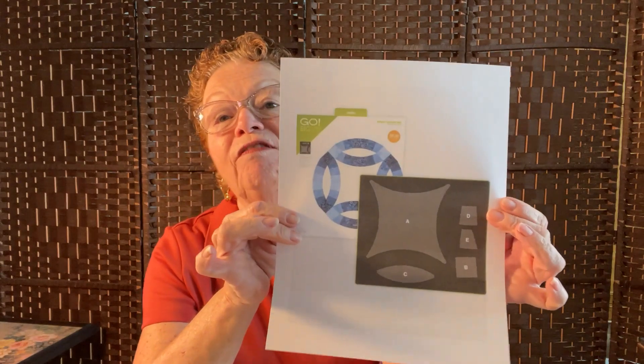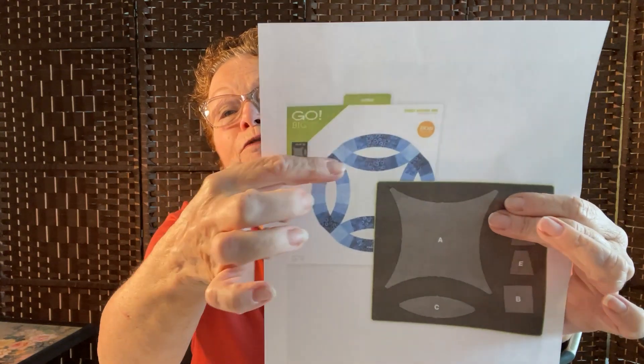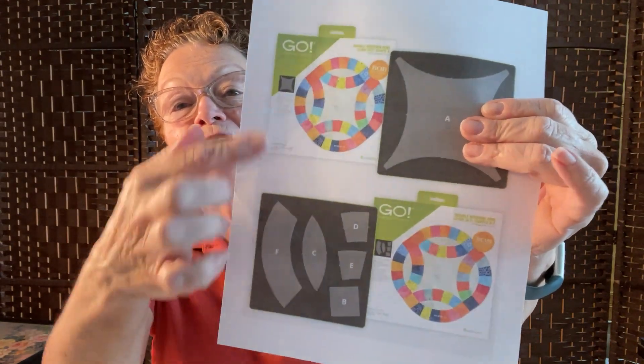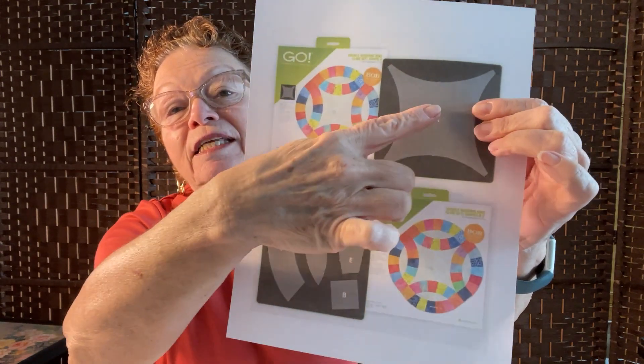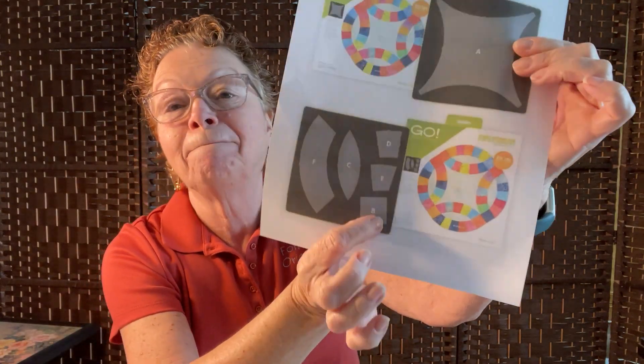AccuQuilt makes in the Go series two double wedding rings. One is a 12-inch finish which does include the little pieces that you have to sew before you could sew it to the melon, and the other is the 11 and a half inch which actually has the long piece included in it. It's a two-die set — this piece, the melon, and then shape B. So whether you use an 11 and a half inch Go die, the 12-inch with all the little pieces, or the Studio die like I do, you can make the table runner.